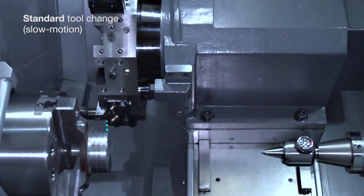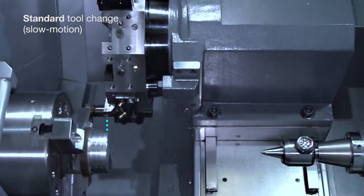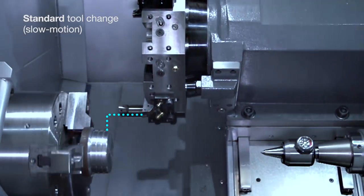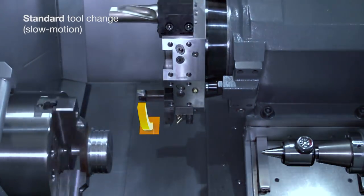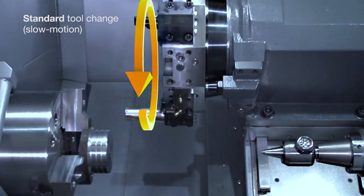In this example, we see the tool exit the material. Then it moves to a safe position, making sure to avoid the part, chuck, and tailstock. This may be more than one move depending on where your tool is at the end of the operation. Next, we have our tool change. The turret unclamps, rotates to the commanded tool, then reclamps.